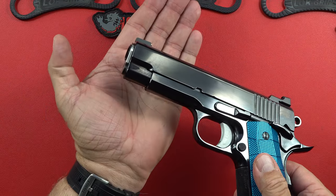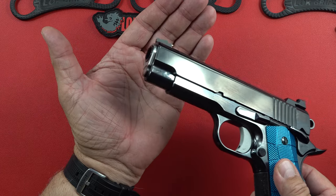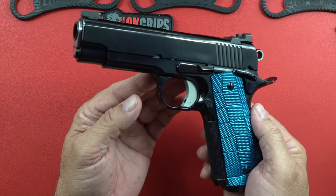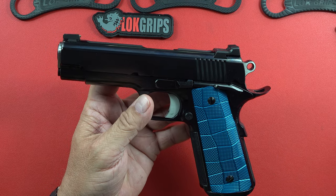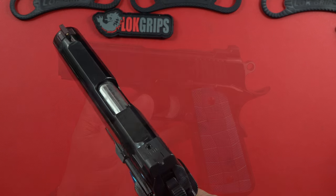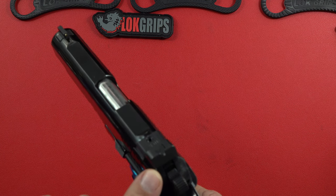This pistol also came with a $150 upgrade of ball cuts, so if you like ball cuts on your 1911, this commander has it. Overall this pistol runs about five racks, so if you're looking at it exactly the way it's outfitted, it's right around $5,000. The top serrations are done at 40 LPI — 40 lines per inch on the top.